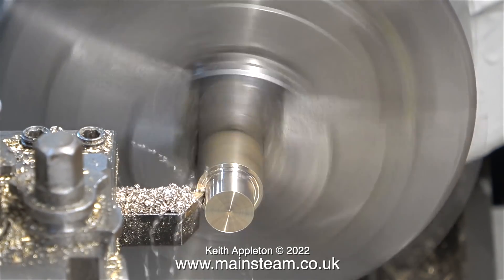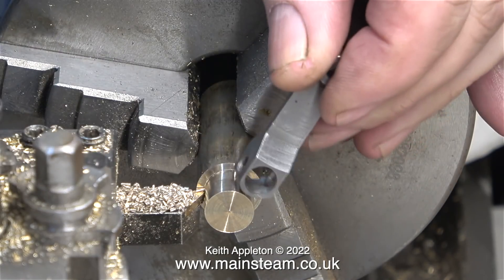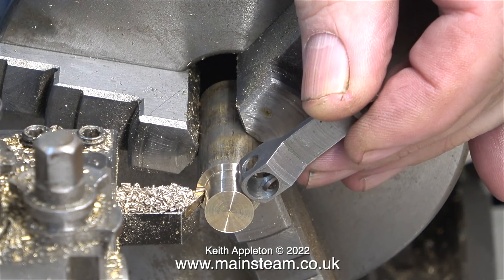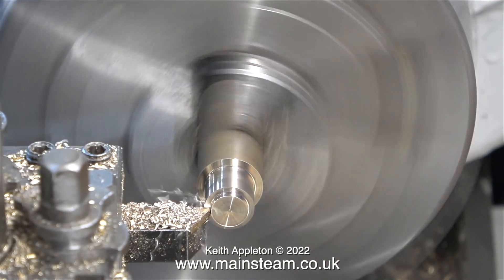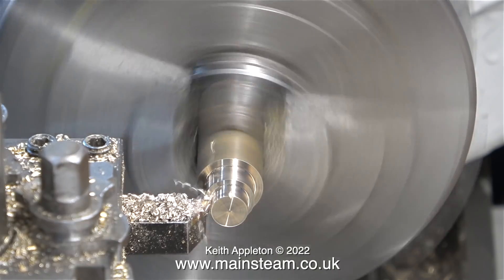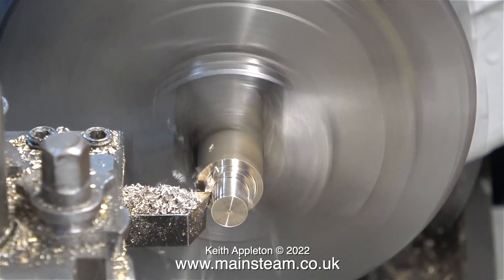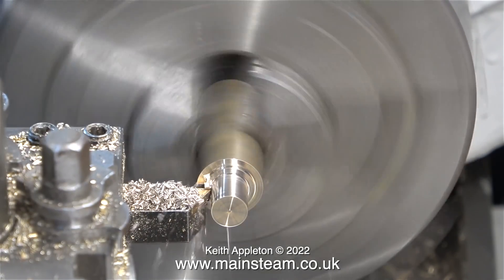Please remember that brass is not a good bearing material. If I made this part from brass it wouldn't be as strong, and the threaded portion would wear out rapidly. In this clip I'm just checking how much I need to machine to fit in the hole in the drop arm, not forgetting to leave enough to part off the piece.